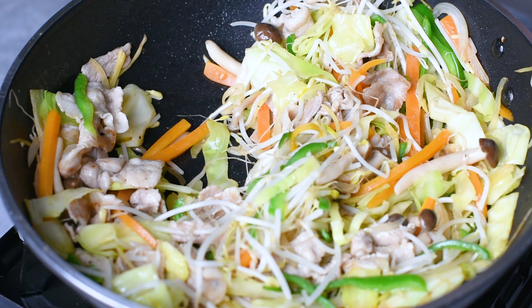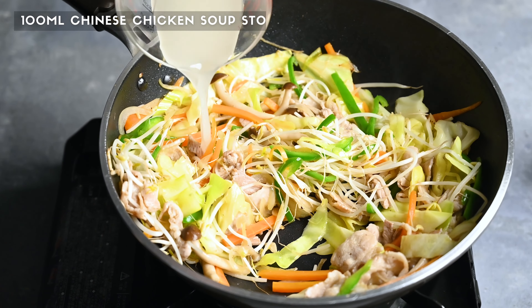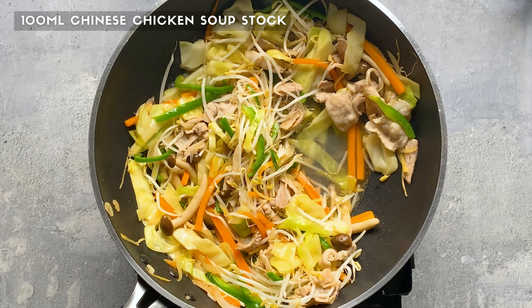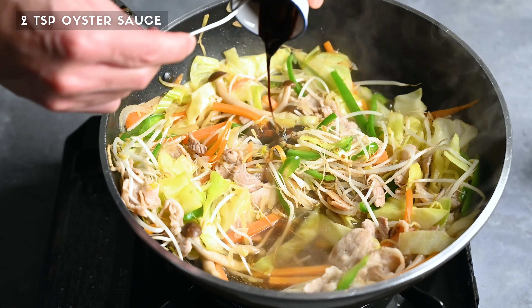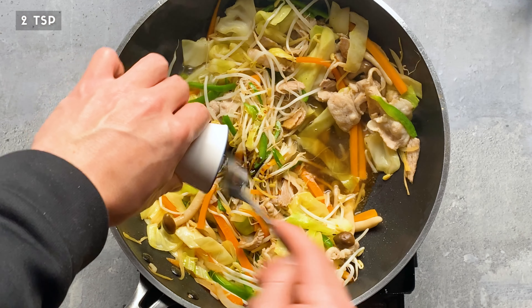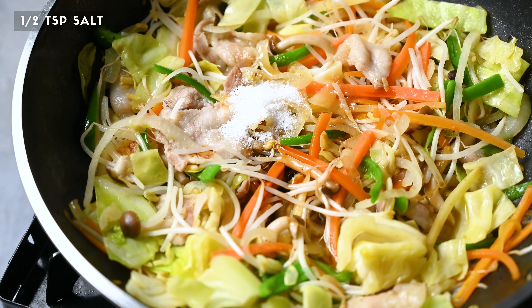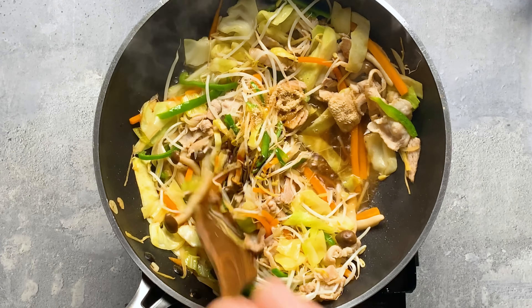Once it looks like this, add 100g of roughly chopped cabbage and 50g of thinly sliced bell pepper. Stir fry this for about a minute or so. I've prepared all my vegetables in advance to speed things up. If you need a list of ingredients and how they should be cut, I've put everything you need in the description. You can also check out the full written recipe on my blog.